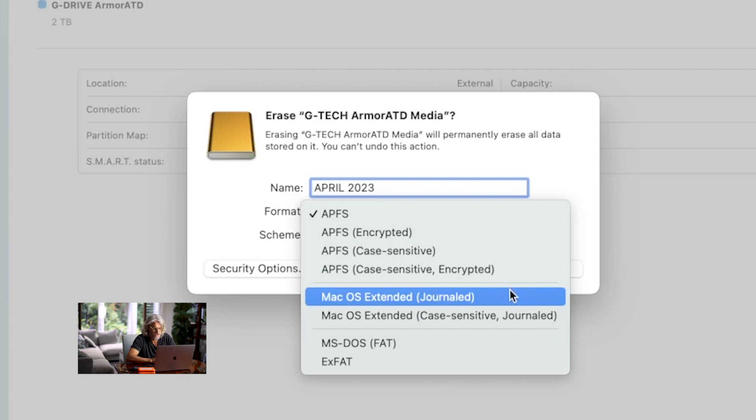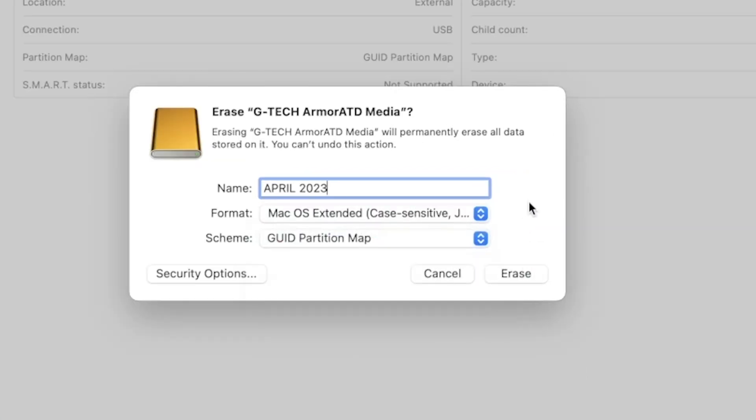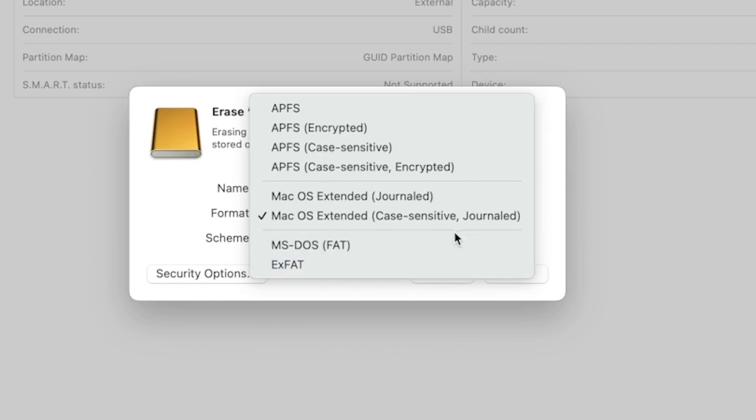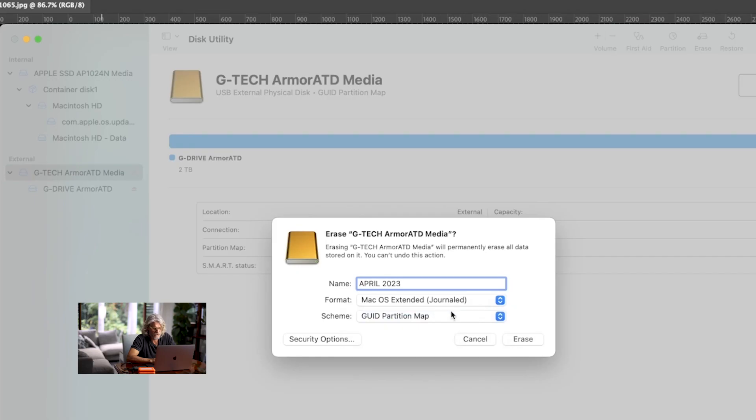The format that I always choose is Mac OS Extended Journaled. The reason I choose Mac OS Extended Journaled is because I'm only ever going to be using them on Mac computers. If you have a combination of Mac and PC Windows computers, then you want to choose ExFAT — your files will be readable on both Mac and PC. But if you're only ever going to use Mac computers, I recommend Mac OS Extended Journaled. I just keep it on GUID Partition Map, and make sure that you've got the right hard drive selected.